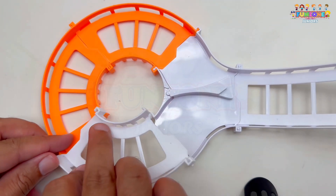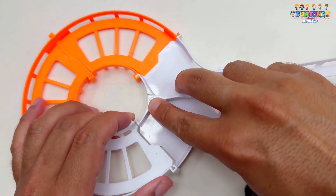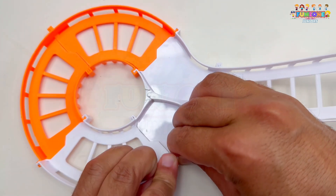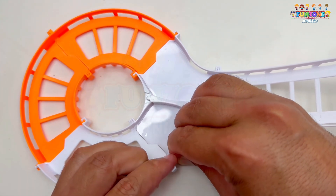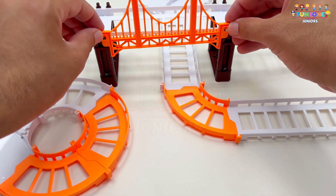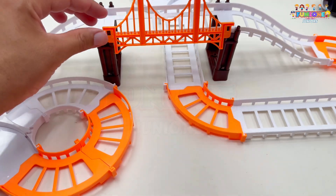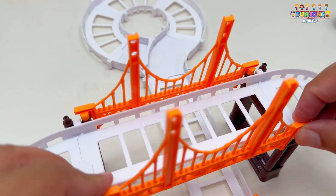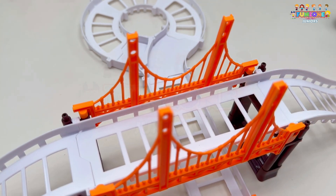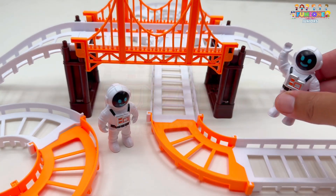Now, I'll take this circular white piece and connect it to the orange track. It looks fantastic. Next, I'll place our astronauts here. Here they are, ready to explore space.